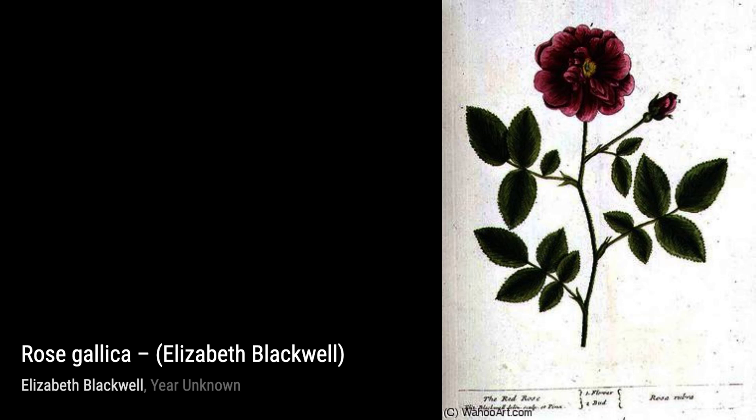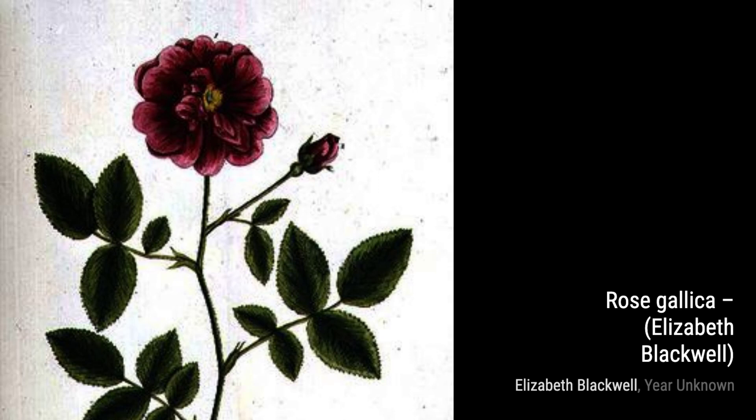In Delicampagne, Blackwell showcases her expertise in capturing the essence of medicinal plants. The vibrant colors and intricate details make this artwork truly captivating.